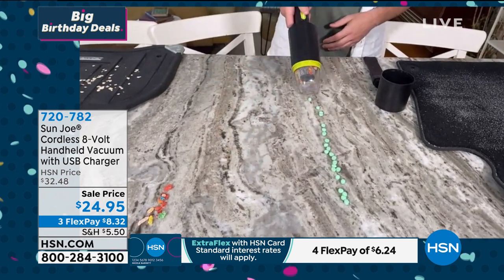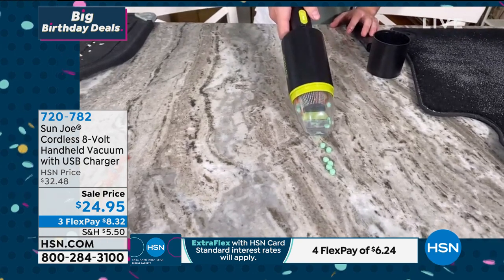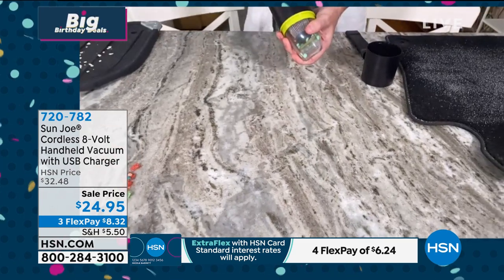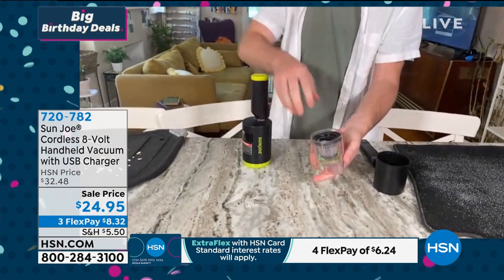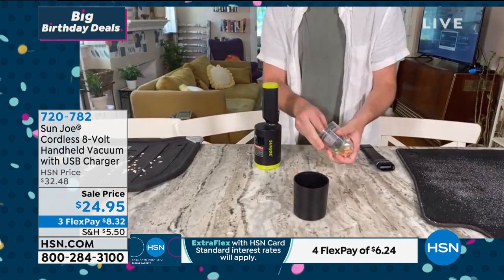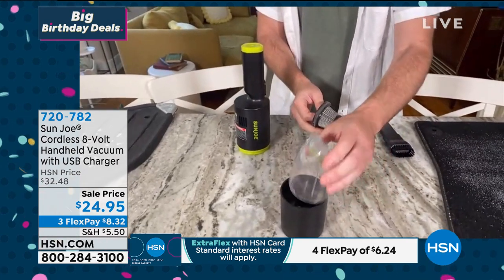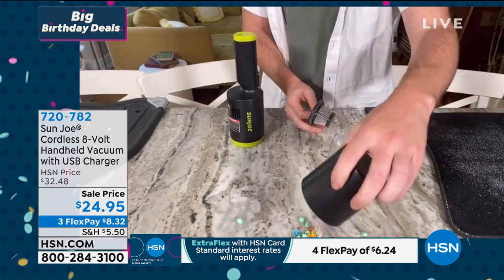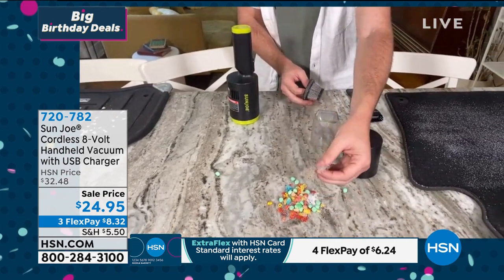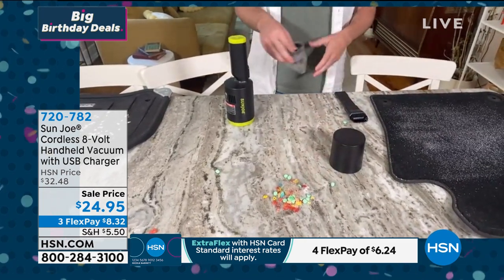The idea is really being able to clean up all those quick jobs, because everything gets dirty quickly. It doesn't matter how many times you clean — you turn around and it's dirty again. What's nice too is it gives you this little cup. The cup is so that if you're cleaning inside a vehicle, you can simply dump everything out right here. You can see everything we just cleaned up from the car — all that dirt, sand, hair from the cats and dogs.